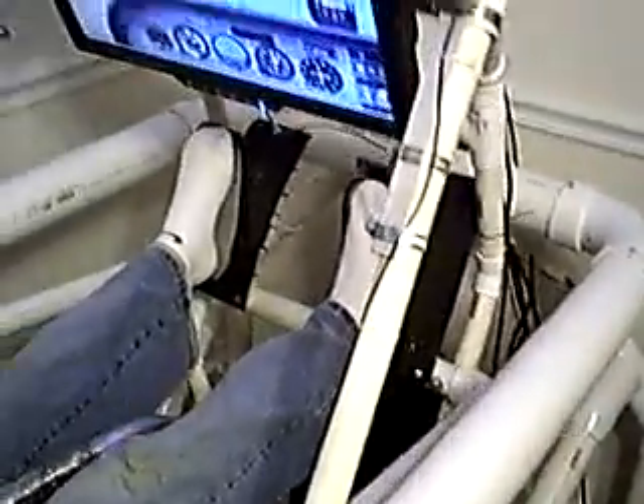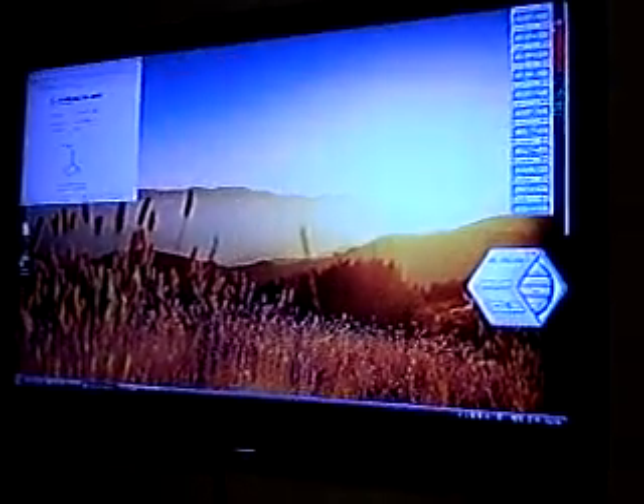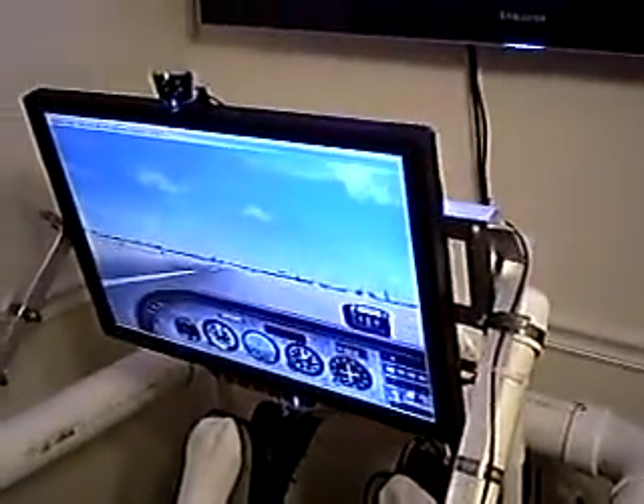We can also run an outside screen, which would be your main view, which we're not using right now — that's on a 52-inch screen on the wall. And then if you're running the outside view, then this becomes your instrument panel.